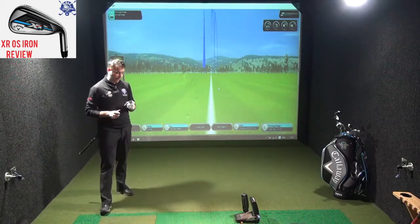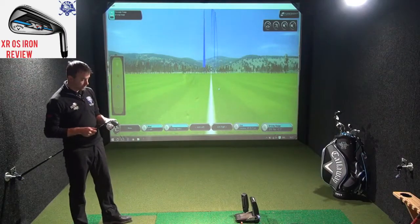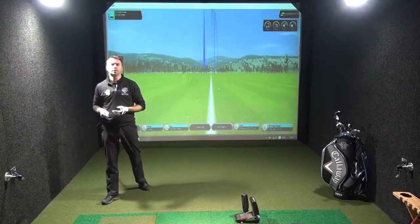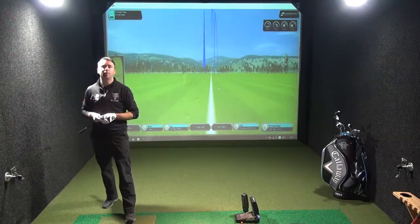I have in my hand the new Callaway XR Oversize Iron for 2016. You can have a look at the tech video that Richard Blamey did with me down here at Let's Golf — he explains the technology, the unique selling points to this club, and how it plays.